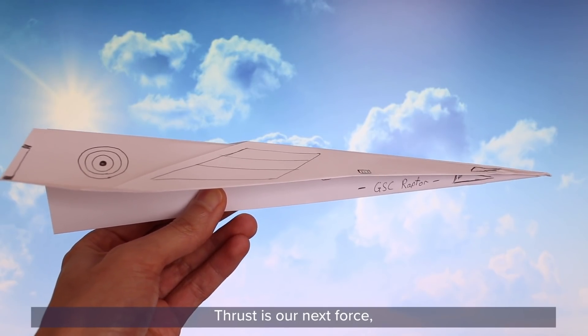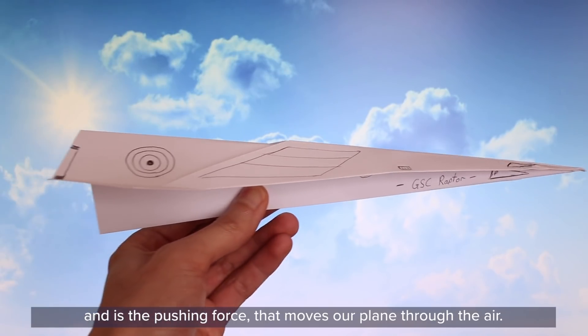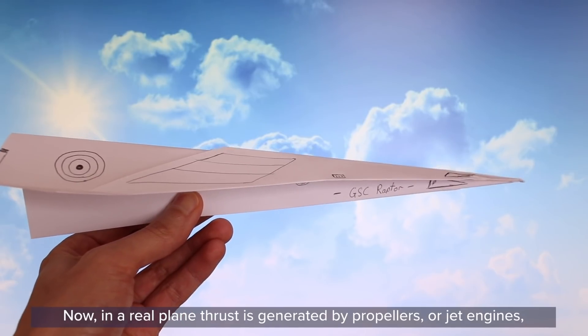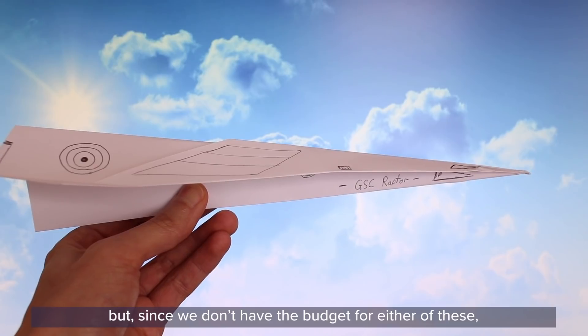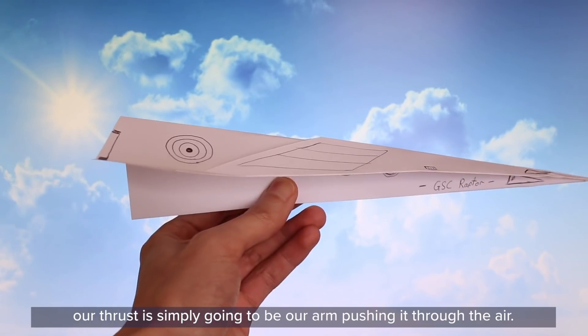Thrust is our next force and is the pushing force that moves our plane through the air. In a real plane, thrust is generated by propellers or jet engines, but since we don't have the budget for either of those, our thrust is simply going to be our arm pushing it through the air.